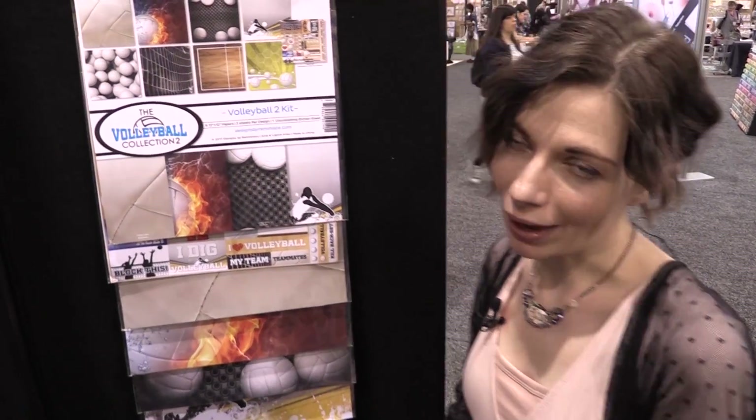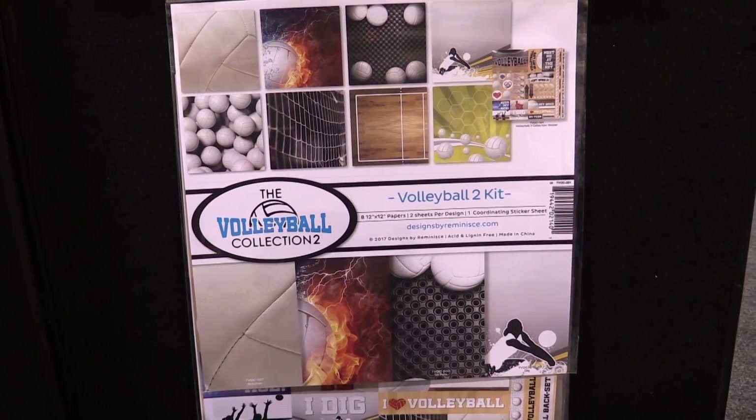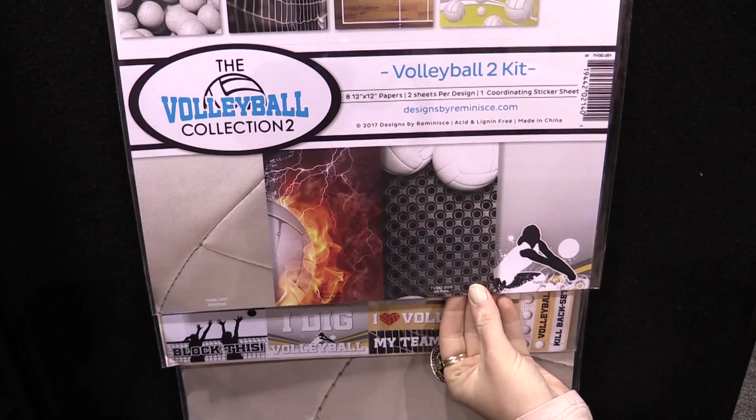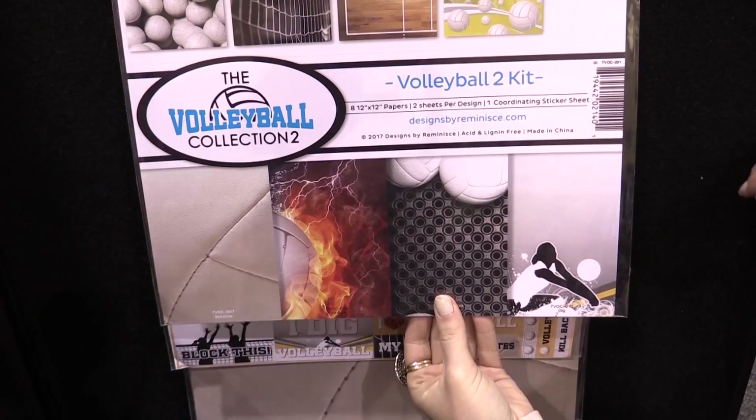This is Scrapbook.com and we're at the Reminisce booth looking at a new volleyball collection. This is called the Volleyball Collection 2 — so the second volleyball collection. Here's the kit where you can get everything all in one. You get eight 12 by 12 papers, two sheets per design, and a coordinating sticker sheet which we'll take a look at now.